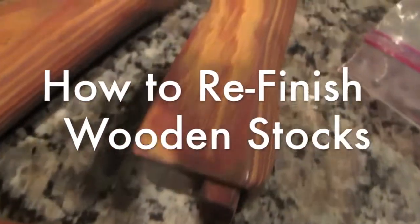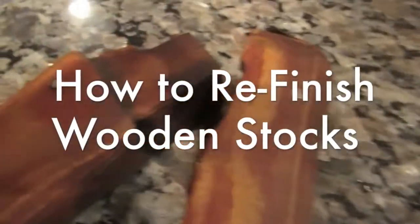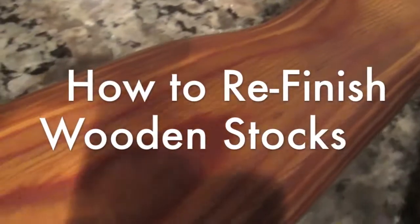Here we have a really old and pretty crappy stock set from an old Wasr-10, also known as an M-type rifle. We're going to do a little video about refinishing a stock — how to refinish it so it looks like new condition or better than it was.